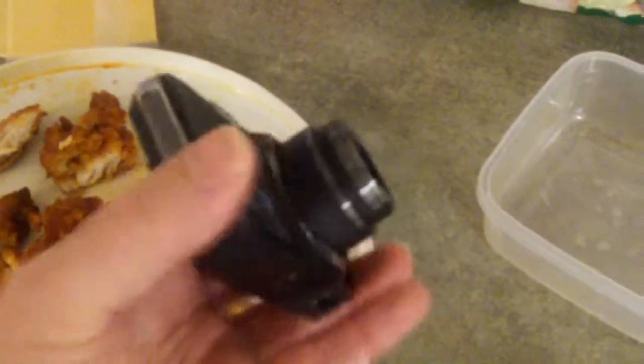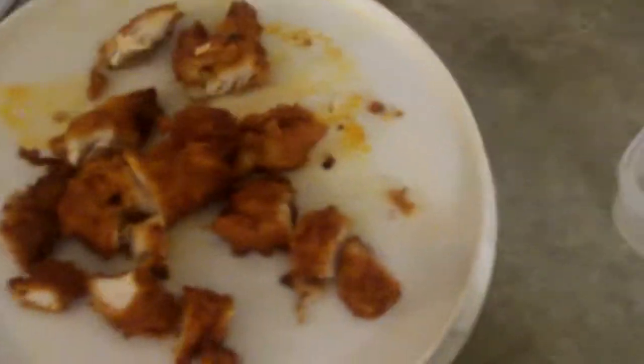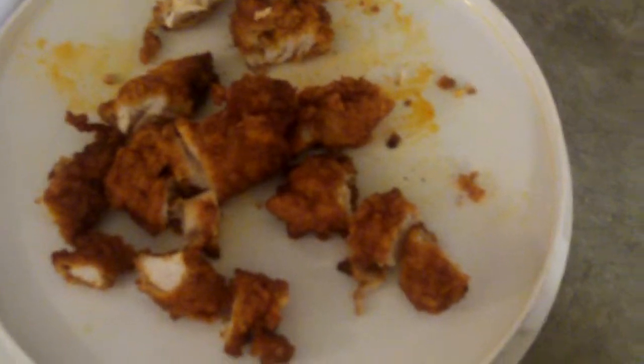I put a $14.99 protection plan on it. That way if I drop it or have problems with it, I can replace it. It covers it for two years. I did the same thing with this Kodak ZX HD.